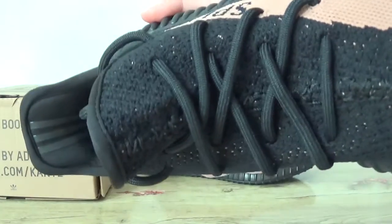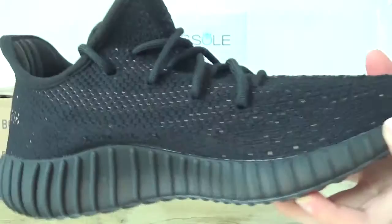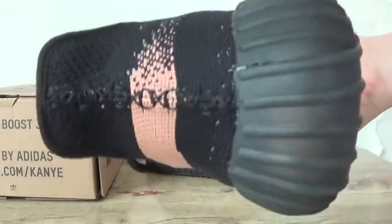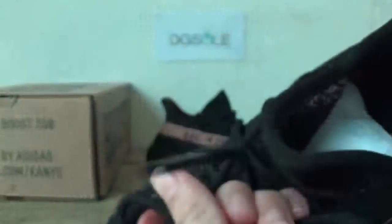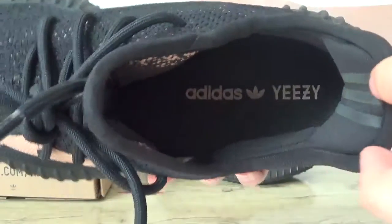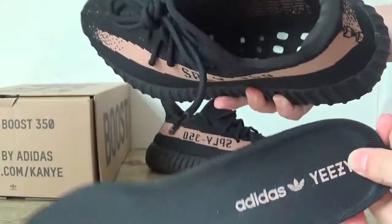Also the shoelaces here. The other side. Check the back. You can catch the detail here. The inner part. Can you see the Adidas and EZ logo installed.